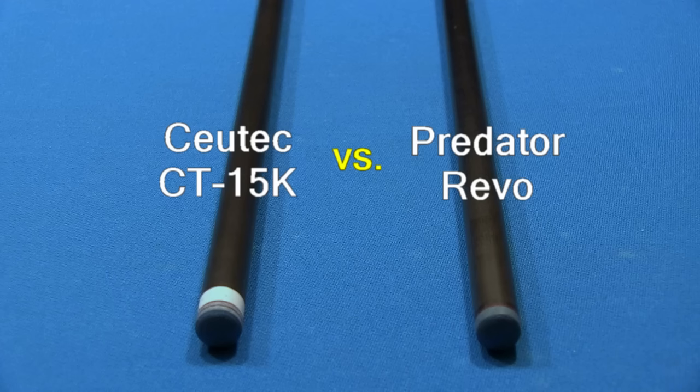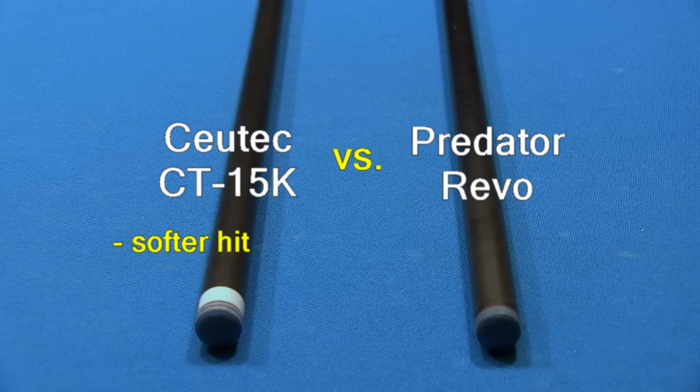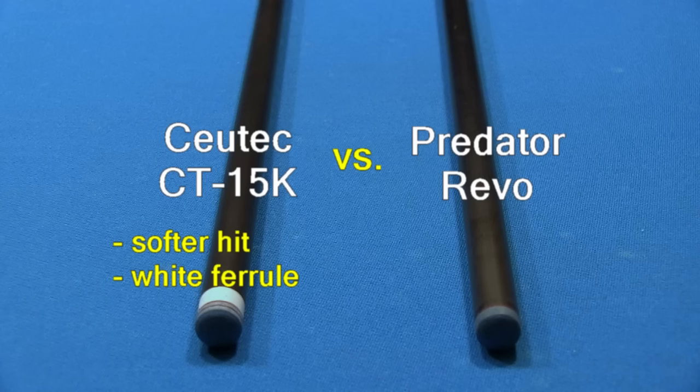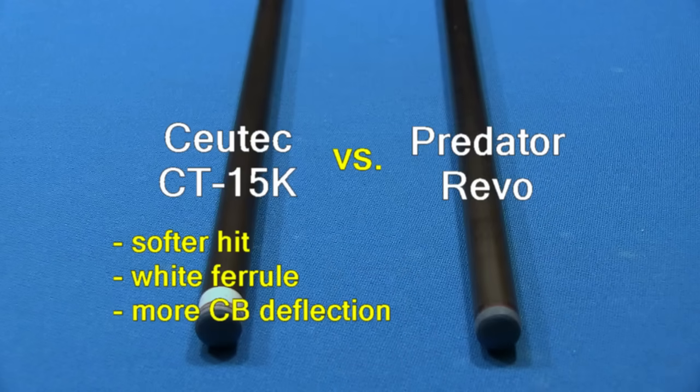Now let's compare the popular Predator Revo carbon fiber shaft to the new QTEC CT15K. They both have a long straight taper, making any kind of hand bridge comfortable. The QTEC hit felt a little softer and less stiff to me compared to the Revo, but this will depend some on the tip you use. The white ferrule will be familiar to people and might help some better visualize the shaft end, making it easier to visualize cue alignment and tip position at the cue ball. The QTEC has more cue ball deflection than the Revo, but some people will prefer this since it might be closer to what they are used to. I measured about a 19-inch natural pivot length for the Revo compared to about a 13-inch natural pivot length for the QTEC. But if you use the BHE-FHE calibration method, you should be able to aim equally well with any cue and any bridge length, regardless of which carbon fiber shaft you choose.